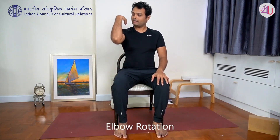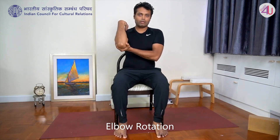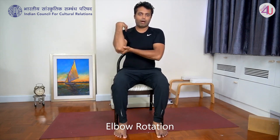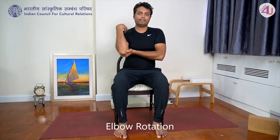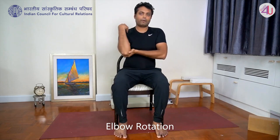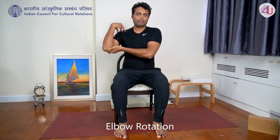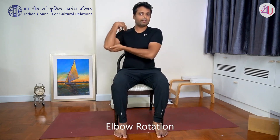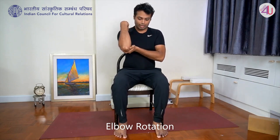Next practice is shoulder rotation. Bring your right hand, fingers on the right shoulder, left hand holding the right elbow. Rotate the elbow in a circle — front, going for five rotations, trying to get a bigger circle with the elbow. Then rotate in the opposite direction for five.